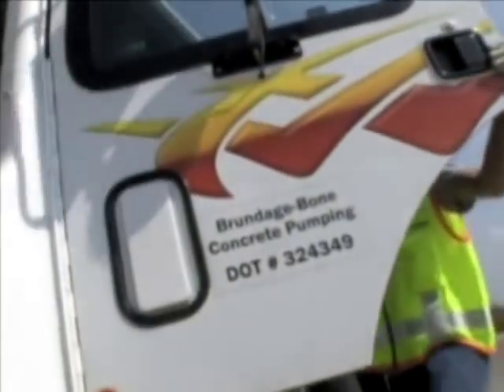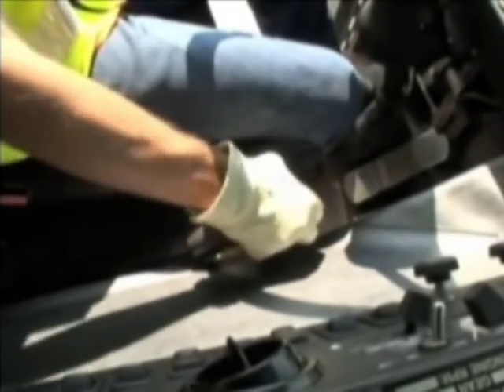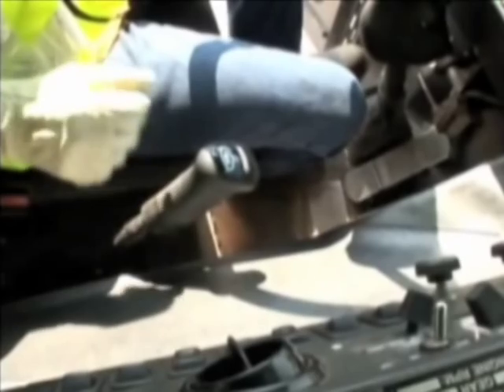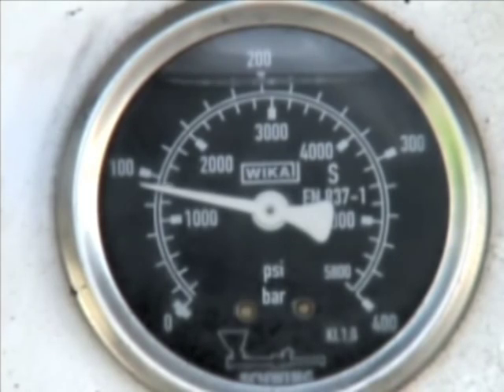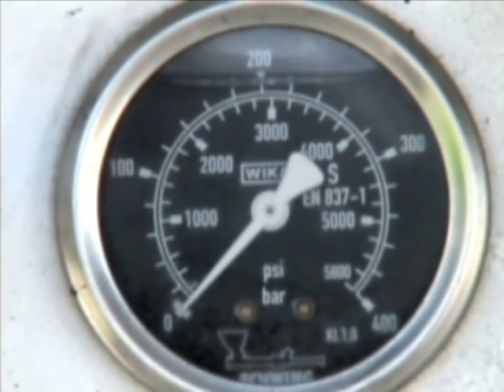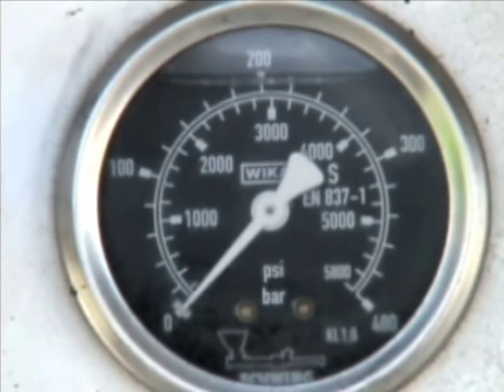Before you open the hopper grates for cleaning or to remove something, take the pump out of gear and bleed the accumulator of all stored pressure. Verify zero pressure on the accumulator before opening the hopper grate.